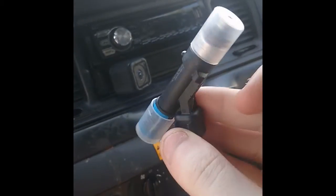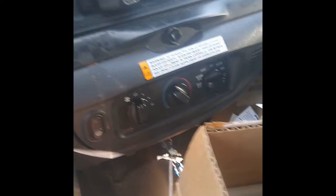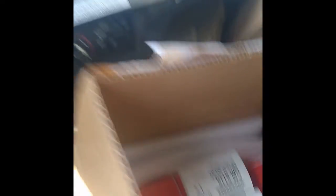Next we have the fuel injectors for the Crown Vic - brand new Motorcraft fuel injectors. We're going to put these bad boys under the hood as soon as I get the intake manifold, because I've decided I'm going to completely replace everything - the intake manifold, the gaskets, everything - because I don't want to have to worry about it later.